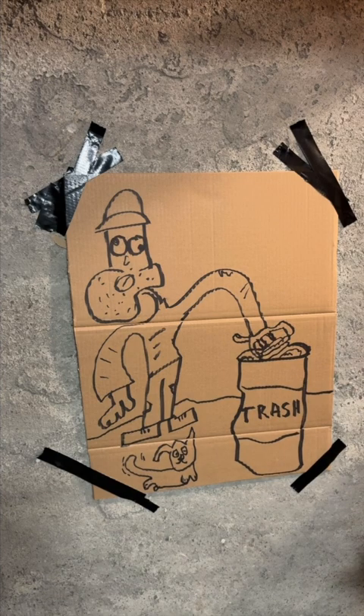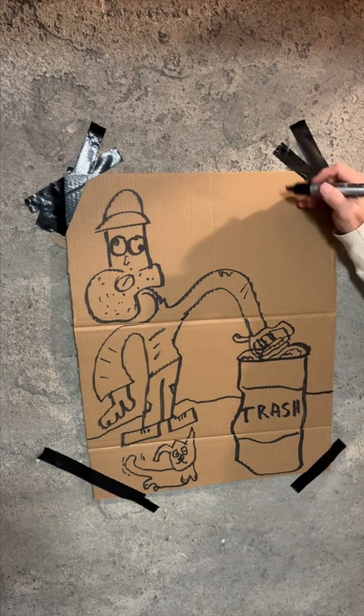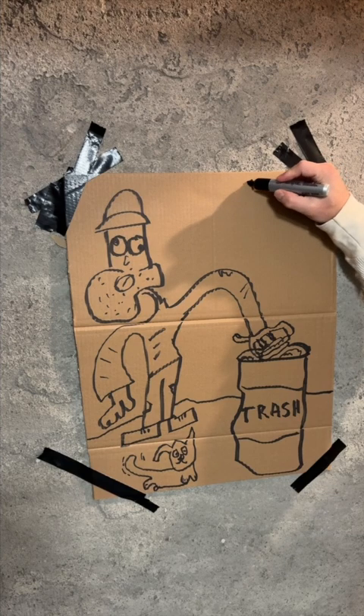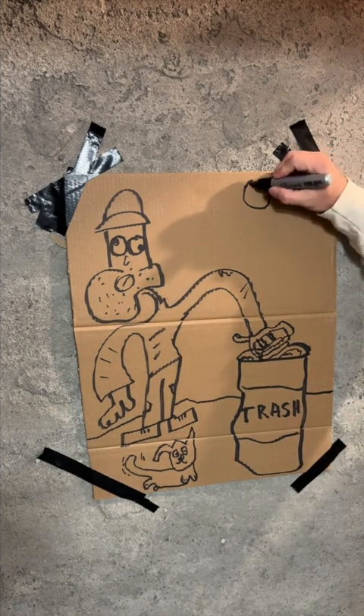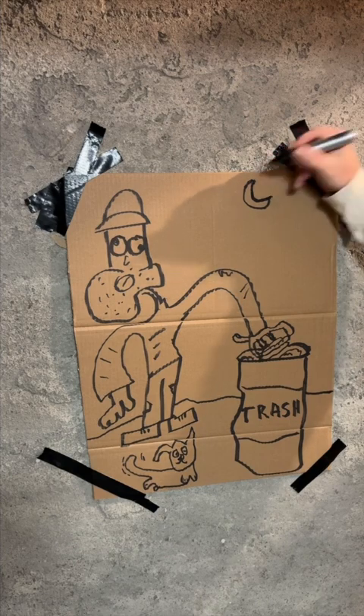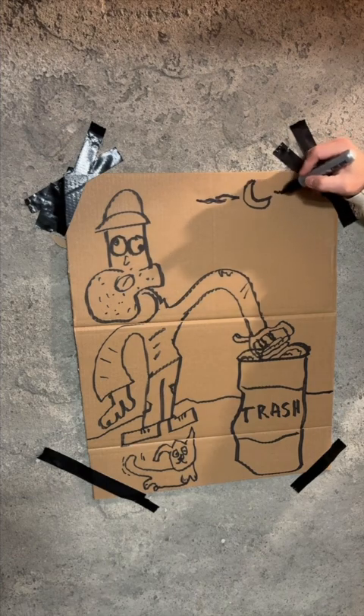Now class, you may be wondering why this is such a great masterpiece. Well, I'll tell you — it's got all the elements of art in it. I'm just going to do this — it's going to be a little bit night time, and when everybody crept out, it's not a full moon.